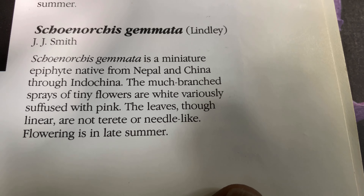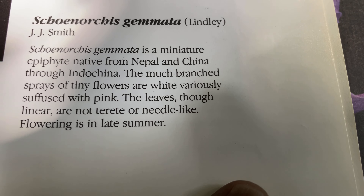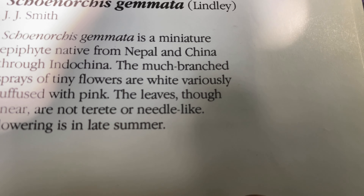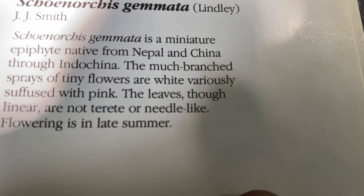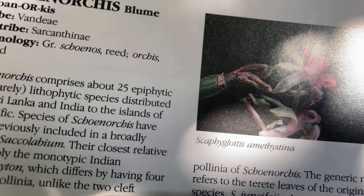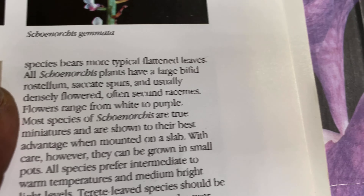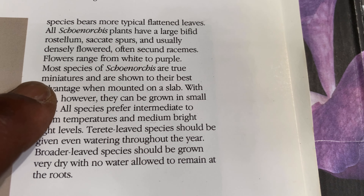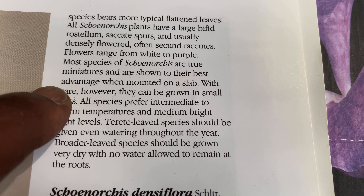Schoenorchis geminata is a mature epiphyte native to Papua New Guinea, with much-branched sprays of tiny pink flowers. It flowers in late spring. The book also notes that Schoenorchis are true miniatures — not on a slab necessarily, but that's an option.